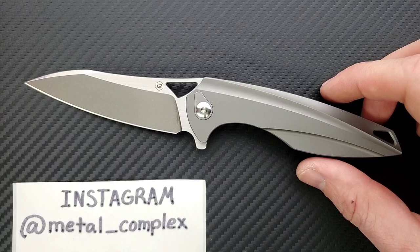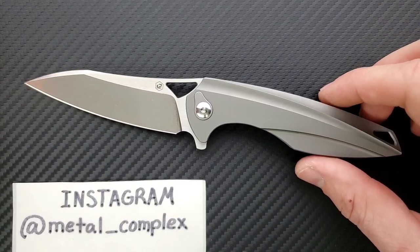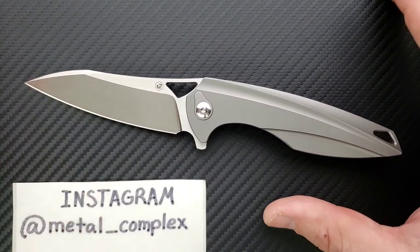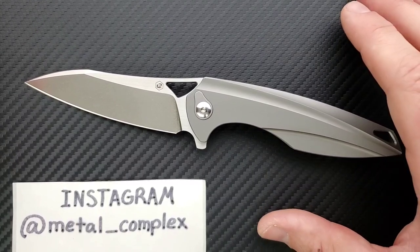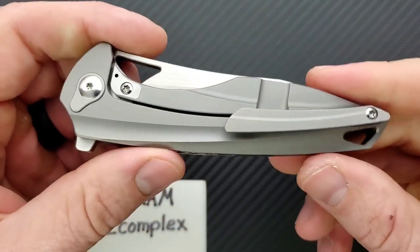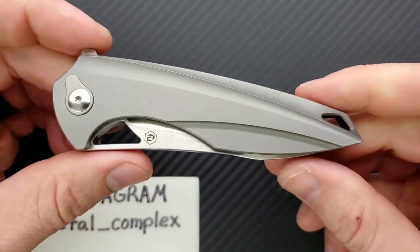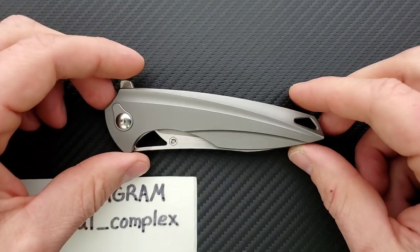Benchmade did an American integral M390 in titanium — or 20CV in titanium — and the Anthem came in at $400. Making any version of a titanium frame lock into an integral knife, all one piece of titanium, will be more money. They really have to get everything right that first try. So that is amazing — this is just incredible.